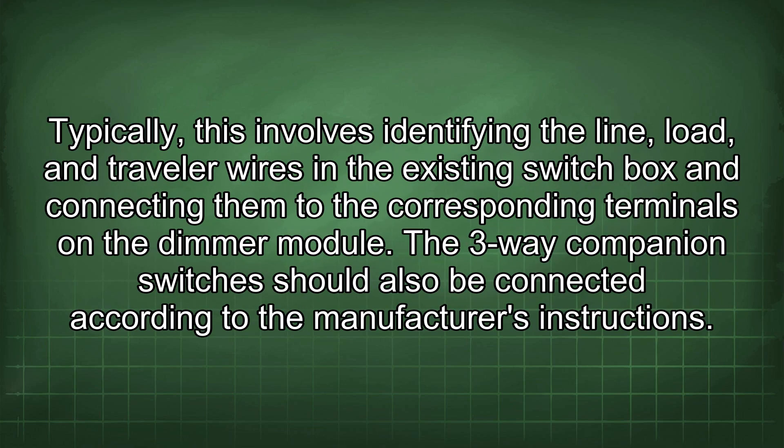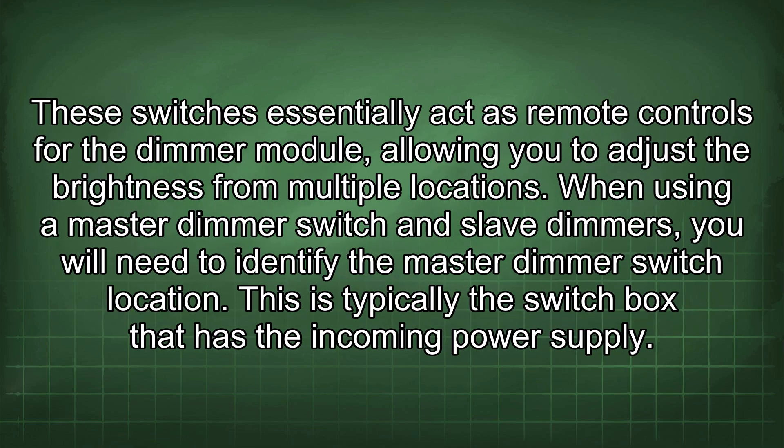Follow the manufacturer's instructions carefully when installing the dimmer module. Typically, this involves identifying the line, load and traveller wires in the existing switch box and connecting them to the corresponding terminals on the dimmer module. The 3-way companion switches should also be connected according to the manufacturer's instructions. These switches essentially act as remote controls for the dimmer module, allowing you to adjust the brightness from multiple locations.